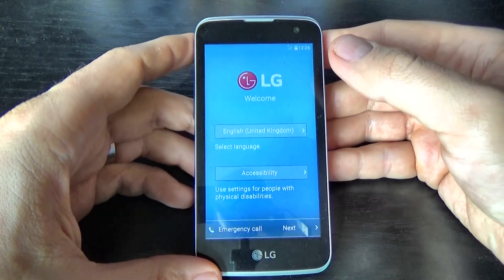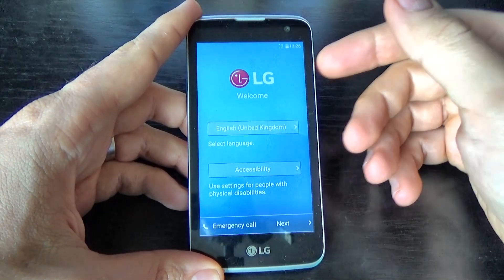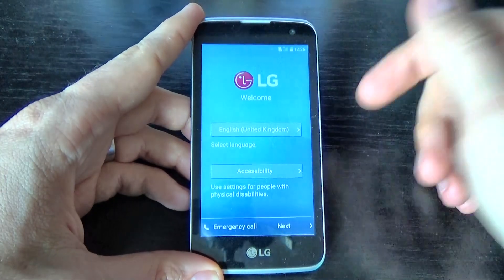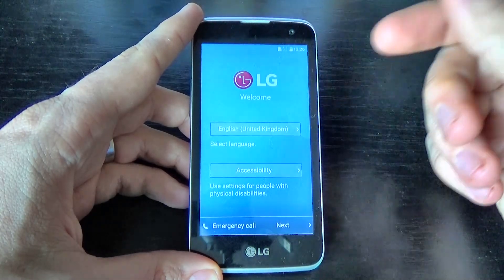Now it's over — the phone has been reset and restarted, and all you must do now is the initial setup. This was my tutorial for today, I hope this is useful for you. Have a nice day!